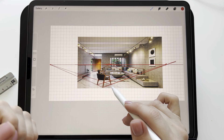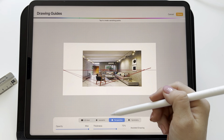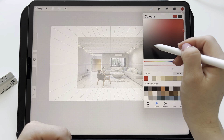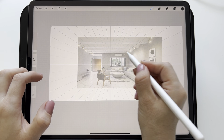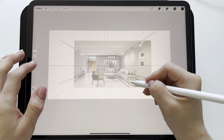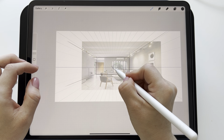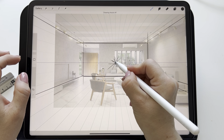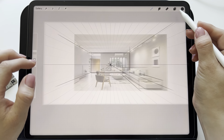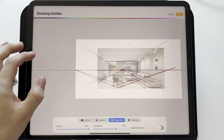When drawing this interior, we will switch between different types of perspective. First, we set the perspective to one vanishing point and click done. I create a new layer, make it invisible, and roughly draw the walls, the sofa, and other objects. When I need to draw the chair, I first recommend noting where we put the vanishing point. Then go to 'Edit Drawing Guide' and set the two-vanishing-point perspective, like this. Done.